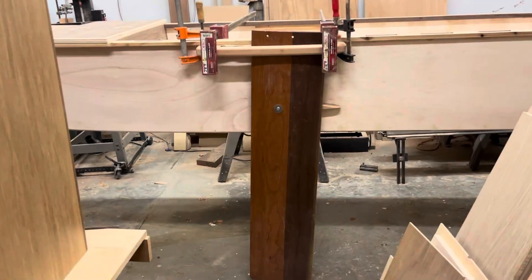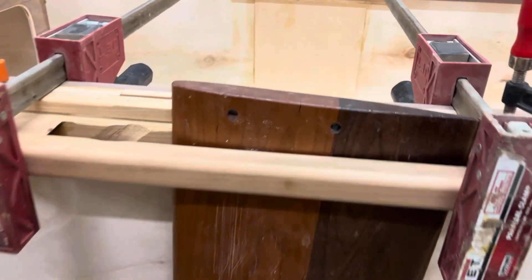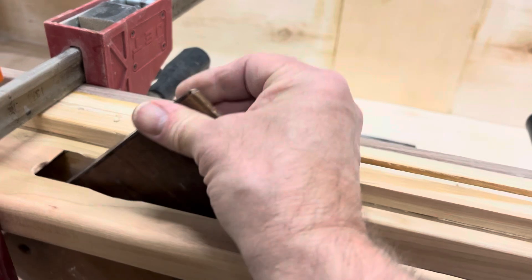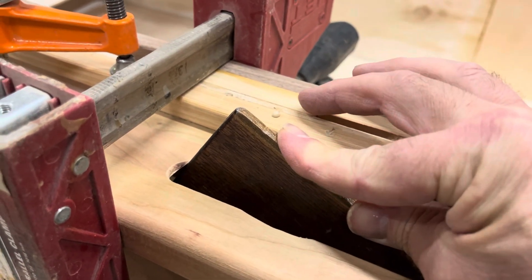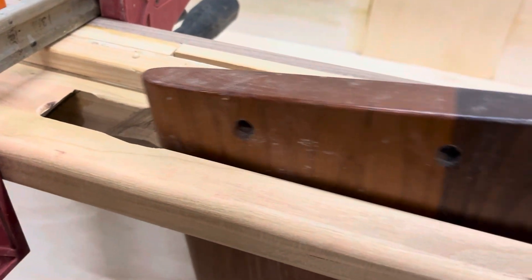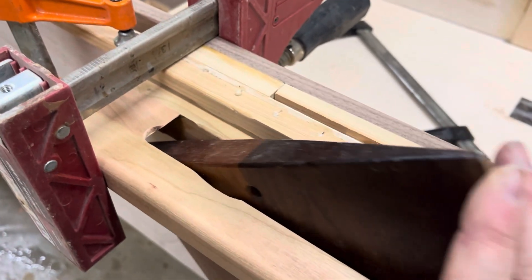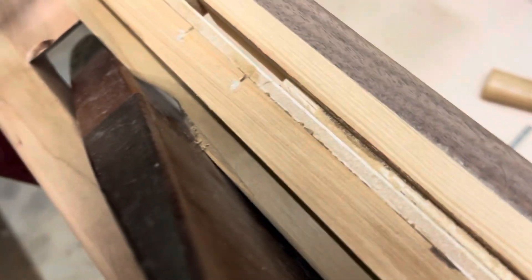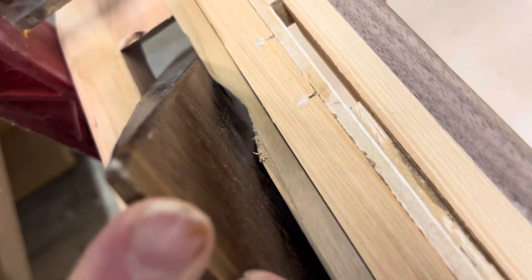There's the leeboard - it almost works. It goes to here and then hits there, but I can just trim that off, it's just a little bit of rounding. It looks like the hole for the rope goes right through there - yeah, there's the hole for the rope, right through there.